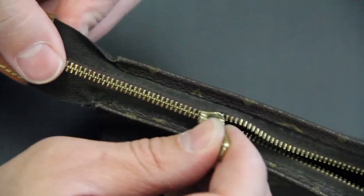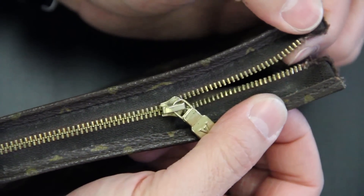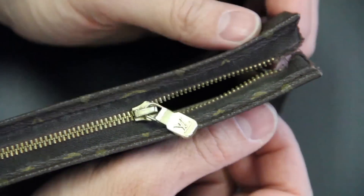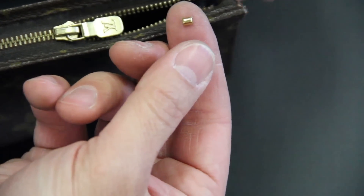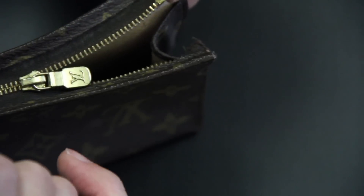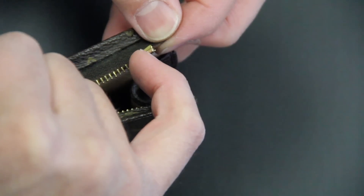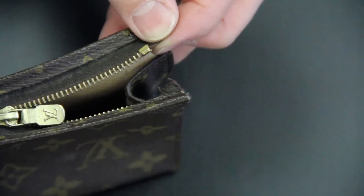Double check that it functions fine — this one does. From here we're going to put on those top stops to keep the slider from coming off, and you're back in action. You're going to take these preformed top stops and put them right here on the cord. Because we had to cut some teeth off, you're going to want to cheat that top stop just a little bit up. Usually the bottom of the top stop and the first tooth are touching, but we're going to cheat that up.